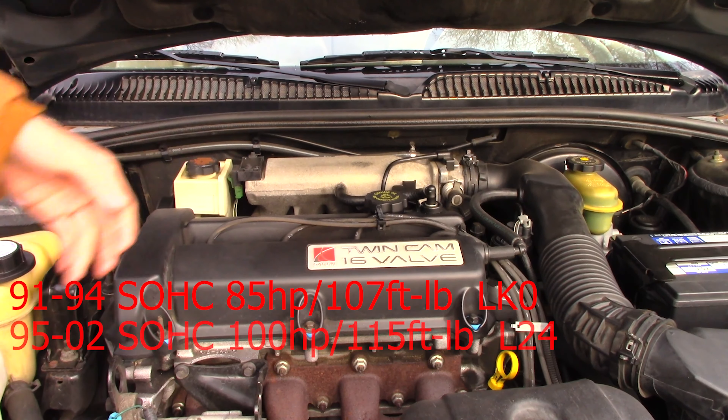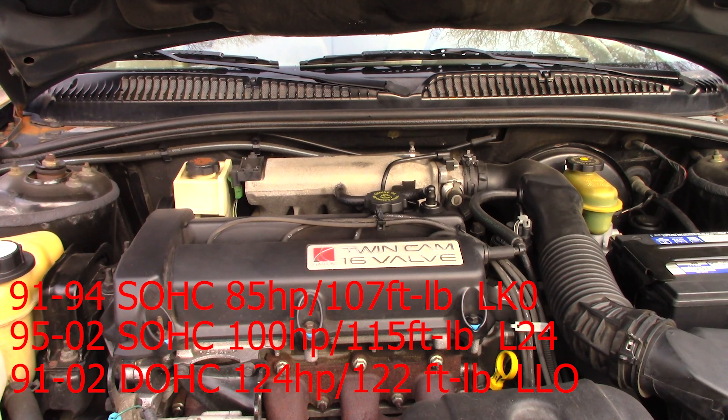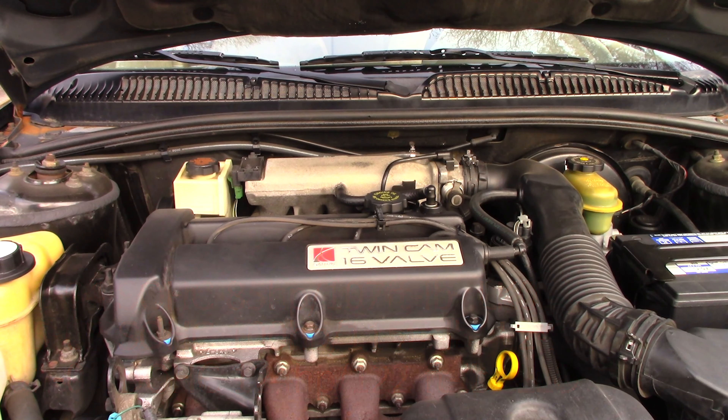Then in 1995 they revamped it — instead of throttle body injection, they made it port injected, and that bumped it up to 100 horsepower with 115 foot-pounds of torque. That engine after the revamp was known as the L24. This right here is the dual overhead cam engine. It did not get revamped at all through the years it was in production. This engine has 124 horsepower and 122 foot-pounds of torque, and was known as the LLVO motor. It has 16 valves versus the single overhead cam's 8 — twice the valves, twice the air in, twice the air out, which explains that 24 to 34 horsepower difference.